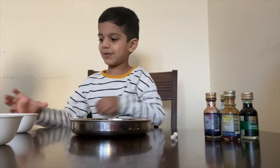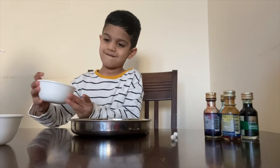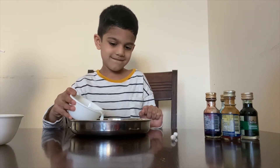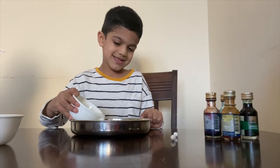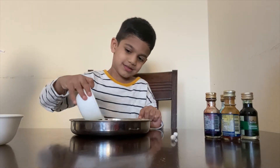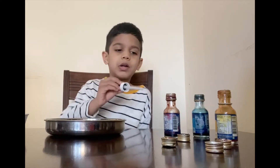So let's do the experiment! We pour milk into the vessel. After that, we should put one or two drops of food color into the milk.